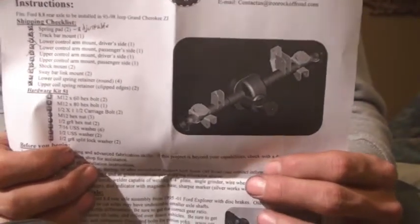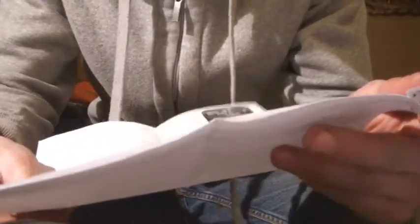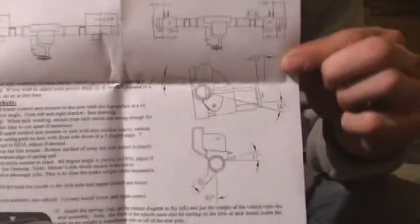Let's see: find and inspect axle, prepare it, cut off any brackets attached to the tubes — plasma cutter, torch, or grinder with wheel. Be careful not to cut the axle tube. There's a nice picture there. Let's see what's on page two: weld tubes to housing. They tell you to weld the tubes to the housing. It's called stitch welding I think — this is stuff I can't really do on the video.